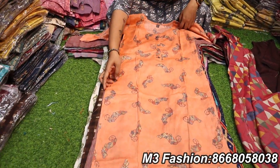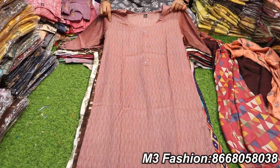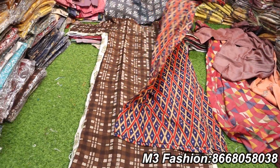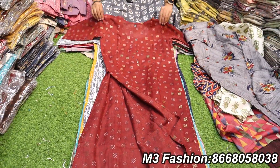These are the side slit collections — the umbrella cut. They are suitable for office, college, and all occasions. It is very easy. This is maximum rayon fabric. These are side slit collections, 3 pieces, 499 rupees.